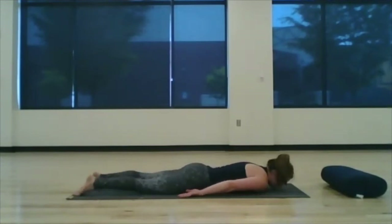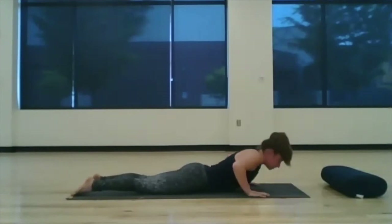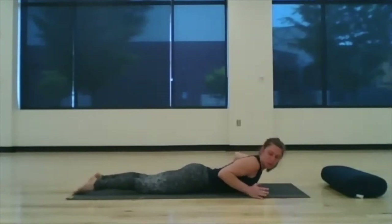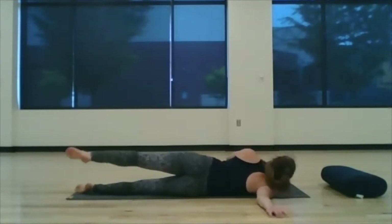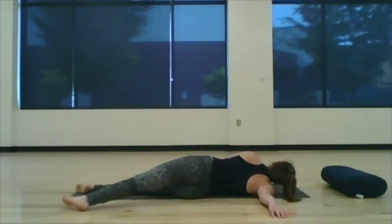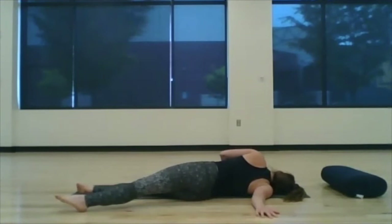Bringing the forehead back to the mat, sweep the hands underneath the shoulders. Right arm comes out, press into the left, let the left leg cross back — either bent or straight knee. Relax the head on the ground and then settle into your final position. Big deep breaths through the chest, also relaxing through the facial muscles, the cheeks, the mouth.